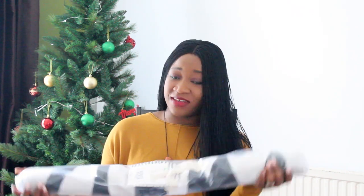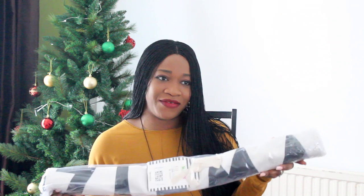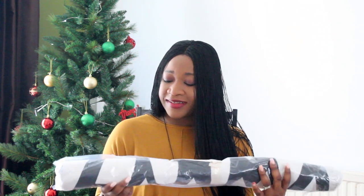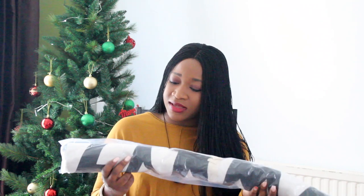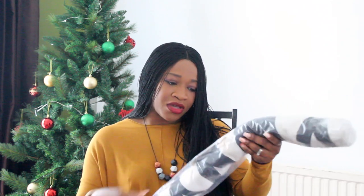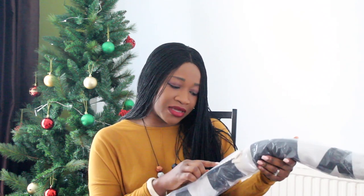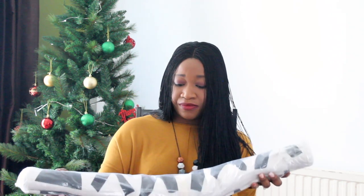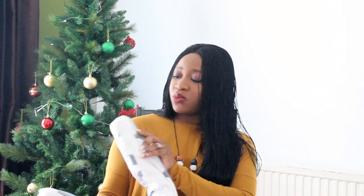I also received this beautiful rug — I really love it because it's got the alphabets on it, so my kids can actually learn their ABCs whilst they use this lovely rug in their room. It's a really fun rug, monochrome again — I like that minimalist vibe. On the package it says kids room, 100% cotton, size 140cm by 80cm. I really love the packaging — it's well wrapped in a very thick transparent bag and well sealed.